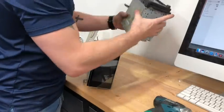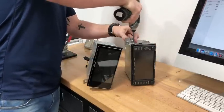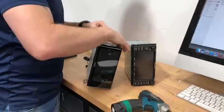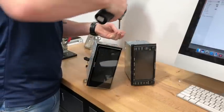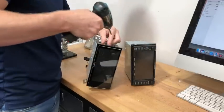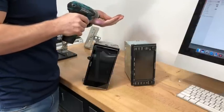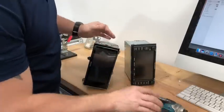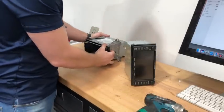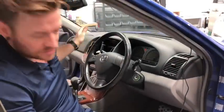Flip it over and do the other side. The bracket swap is all done, ready to go in. Now we're going to run the microphone — we're going to mount it up behind the rear-vision mirror at the top, run it across through the hood lining, down the A-pillar, and across into the center.